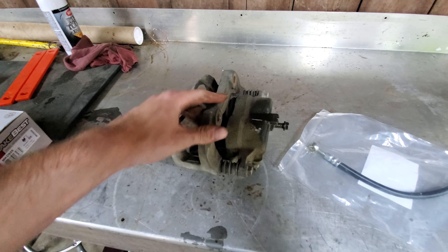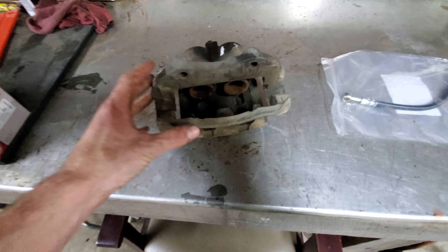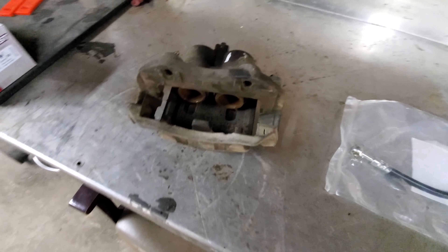The hulls are bigger in the caliper bracket, lines are still the same size, locations the same size. Actually you get a little bit bigger brake pads, so that's cool.